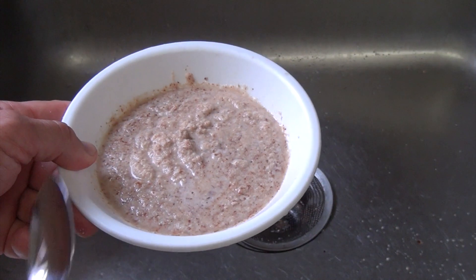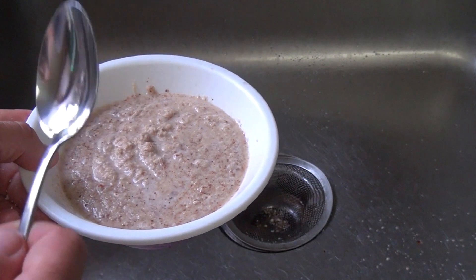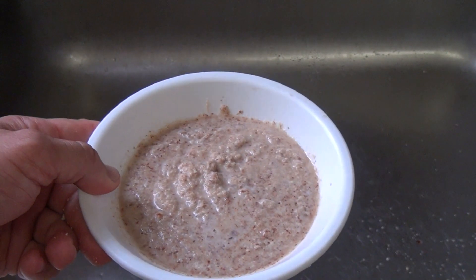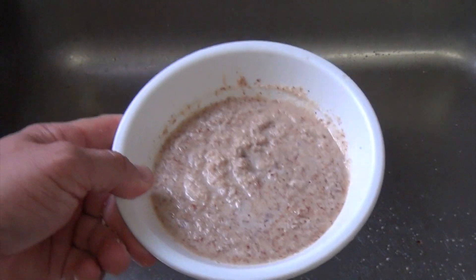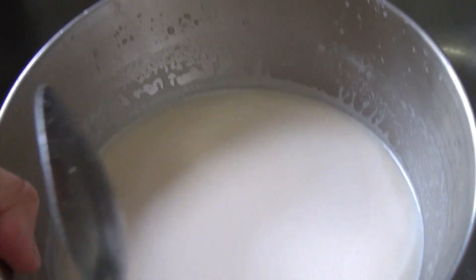You can put this almond meal on your cereal or oatmeal. If you're making muffins, you can put it in your muffins. You can put it in the oven and let it get a little toasty, then put it on your ice cream or yogurt. You can use it for many things.